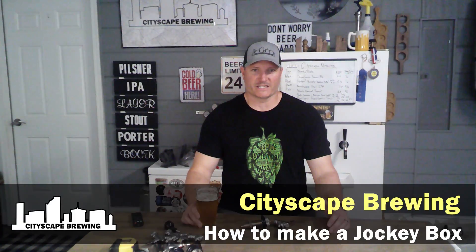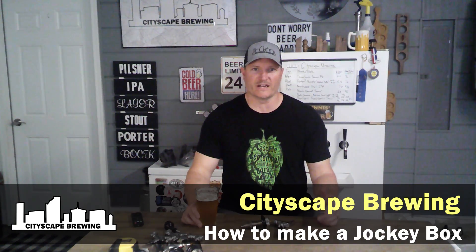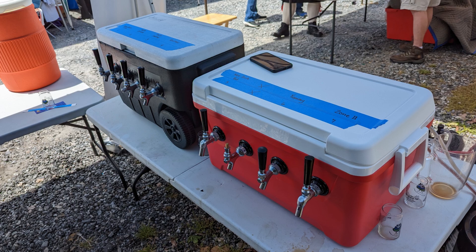Hey everybody, welcome to Cityscape Brewing. I'm Dennis Fields. Have you ever wanted to take your beer on tap somewhere else? Maybe it's to an event like a homebrew festival, a birthday party, somebody's wedding, anniversary, engagement party, or a bar mitzvah. Well, there's no easy way to do that — you can make yourself a jockey box. I'm going to show you how to do that. After you hit that like and subscribe button, grab yourself a beer and we'll get after it.